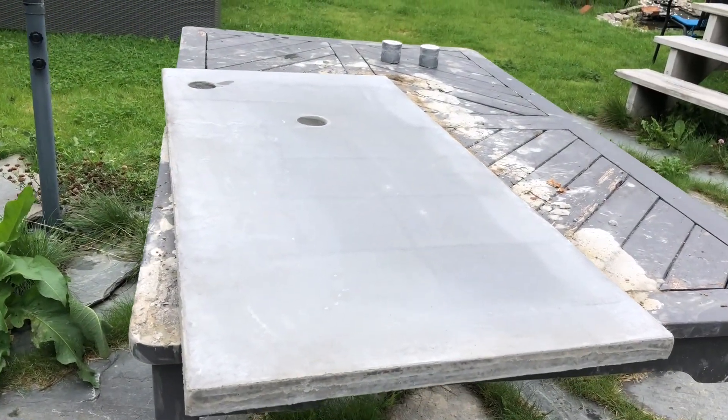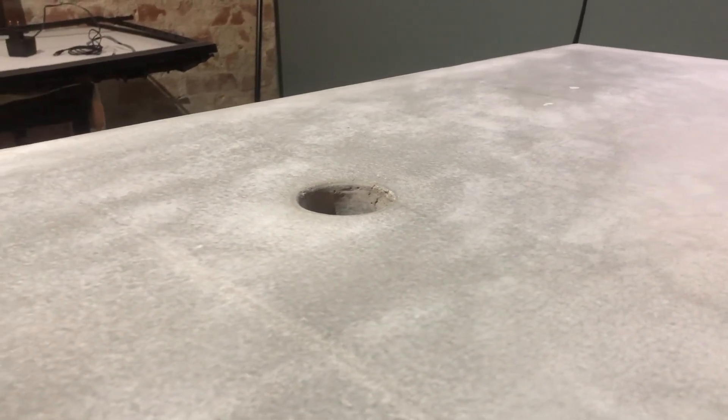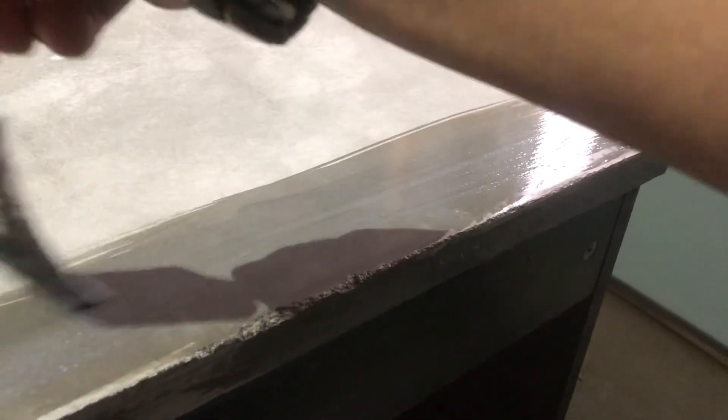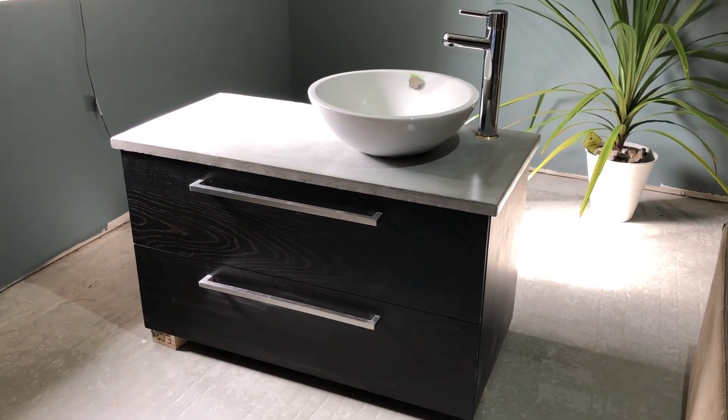Remember I told you that I forgot to oil the mold — I was pretty sure it was going to give me a really tough time to get it loose, and I was actually really skeptical about the result. But as you saw, it came loose really quickly, and here you can see the results — it actually looked pretty good. I took the concrete top inside and sanded it with 400 grit paper. After sanding it down, I gave the top three coats of sealer and let it dry overnight. Then I mounted the faucet and the sink.